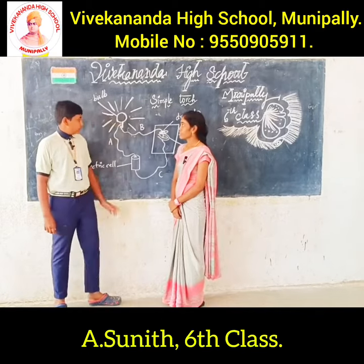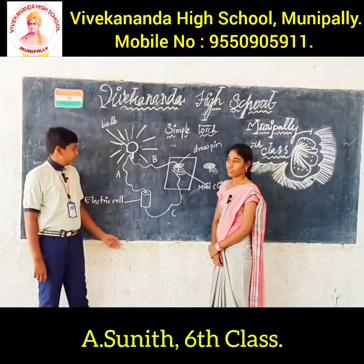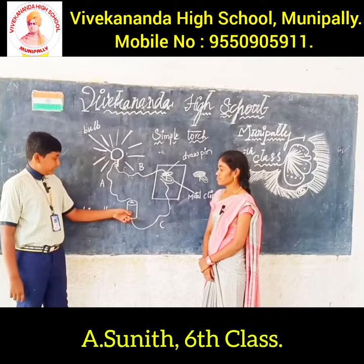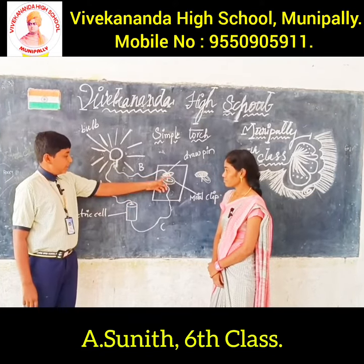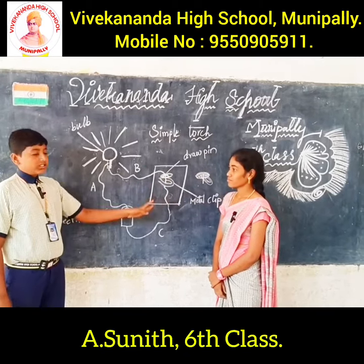Today I am going to explain about a simple touch switch. Let us try to make one. We will need an electric bulb, an electric cell, a drop-in, a metal paper clip, a piece of wire, and a thermocol piece.